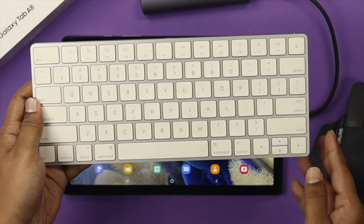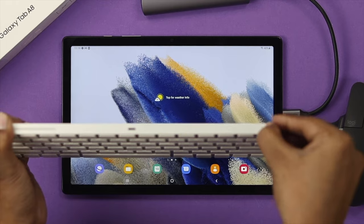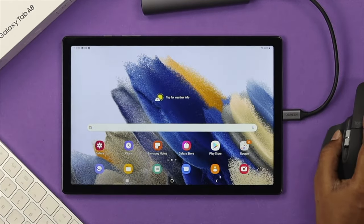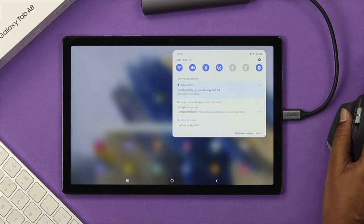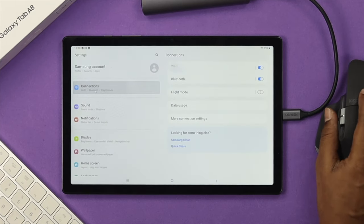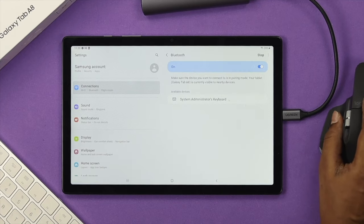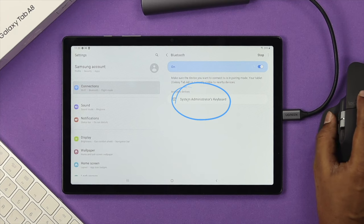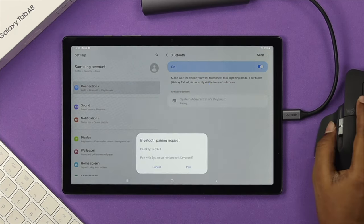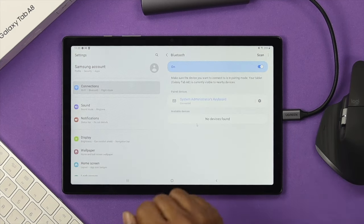The first thing you have to do is grab your keyboard and make sure it is either turned on or in Bluetooth pairing mode. After that, open up the Settings on your Galaxy Tab, go to Connections, and you'll be able to see the Bluetooth settings. Go ahead and click on it, turn it on, and here you'll be able to find your device. Click on it to connect, then click Pair. It now says connected.